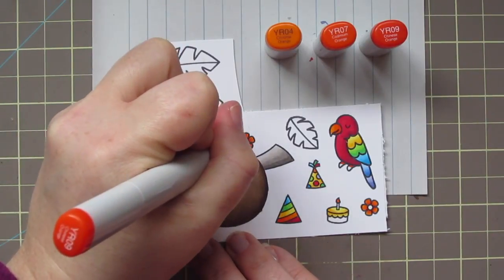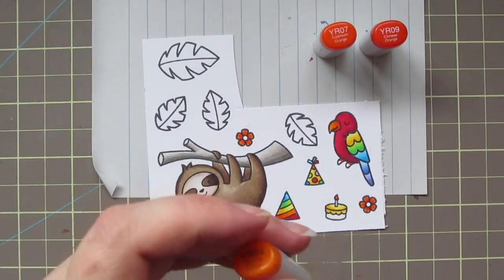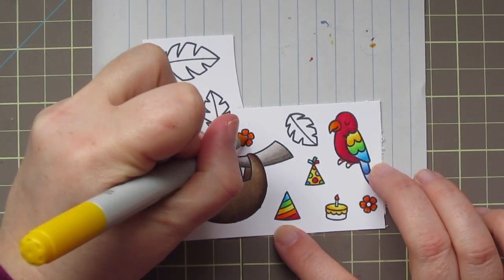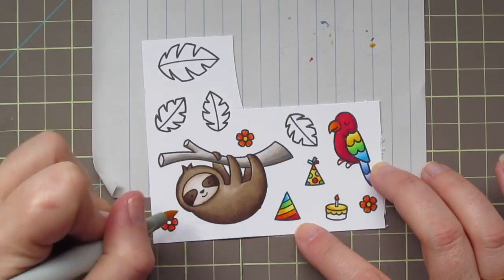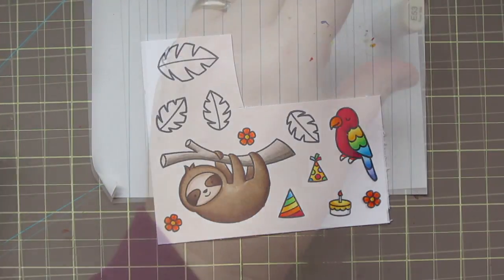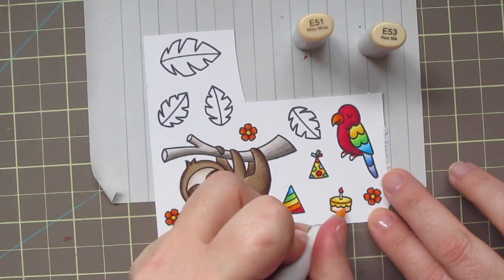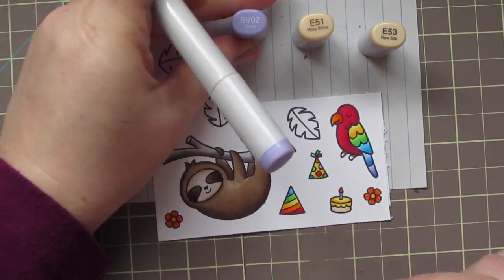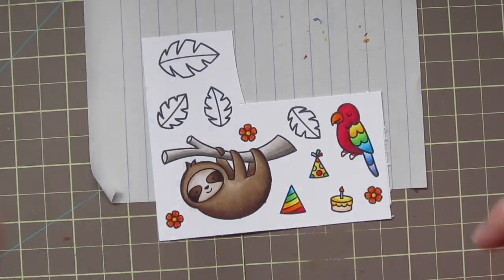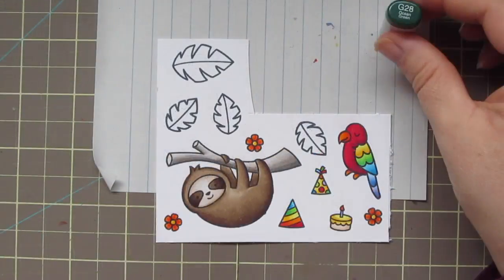I'm going back with that YR09 and just adding a teeny stripe down the center of each petal of those flowers to give them a bit more of a tropical look. I forgot to do the centers while I had my yellows out, so I'm quickly doing that with Y15 and Y17. Then I'm taking E51 and E53 to color in the bottom of the little cake. I also added BV02 to my candle, and finished the parrot's little feet with YR04.